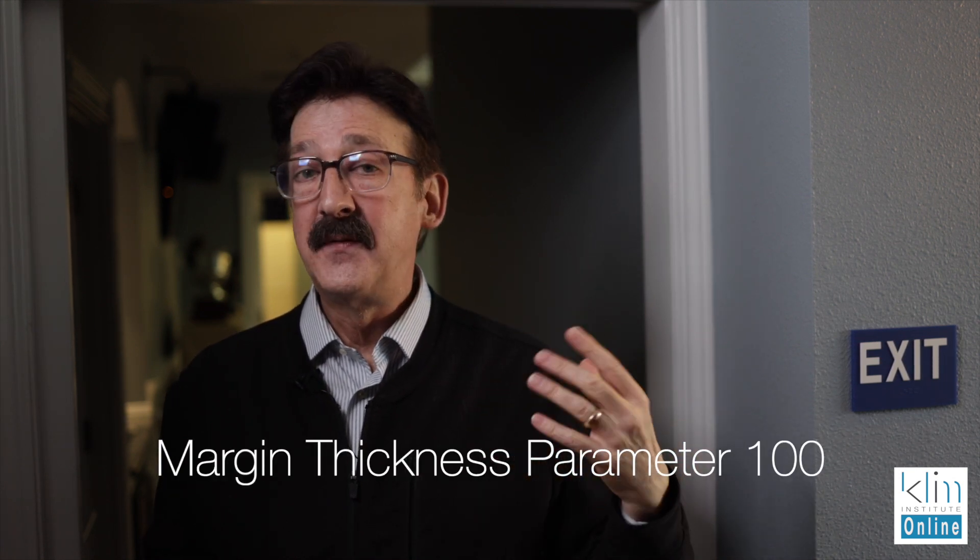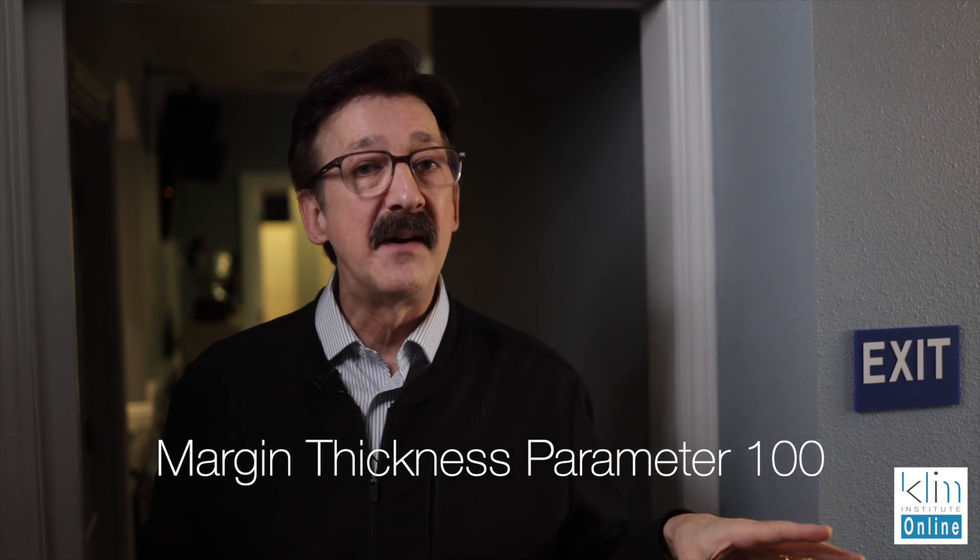So the secret for me is to have the marginal thickness parameter set at 100 rather than 50. The default is set at 50, and I've notified Aviklar that in my opinion, 50 is too thin.